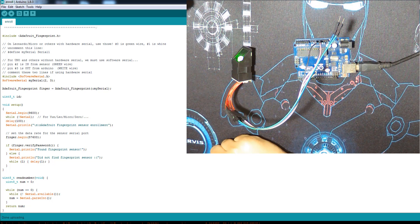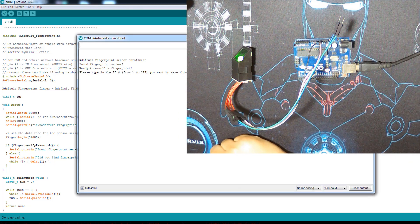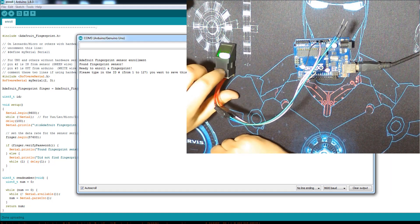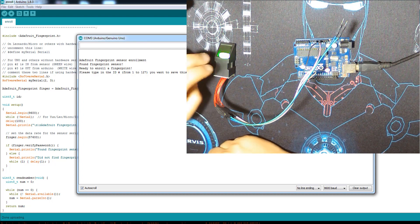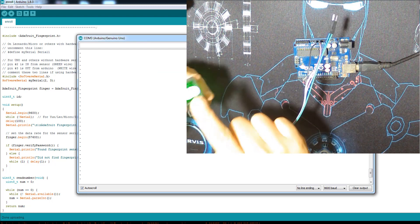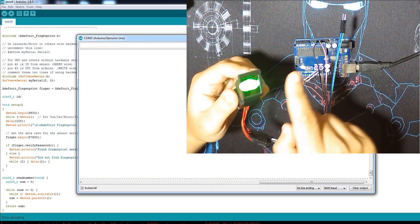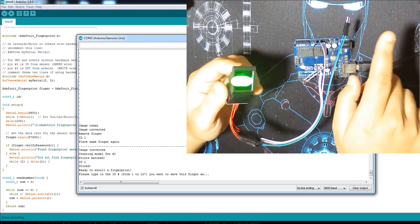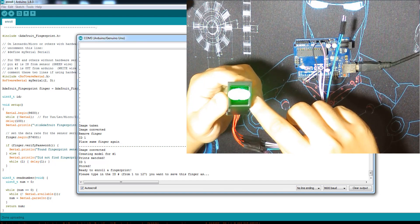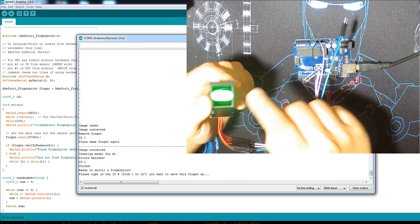The Enroll example basically detects your finger and stores it in the flash. Let's upload it and open the serial monitor. First it asks you to give a number — an ID for the finger you will set. Let's set ID 1 and press Enter. Then it starts waiting for your finger. You place your finger, it stores it and shows you a message that it's been correctly stored. Then it asks you to place the same finger again — it takes two pictures of the finger and does the storage and conversion.